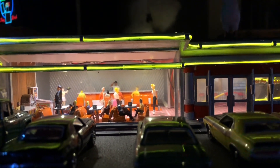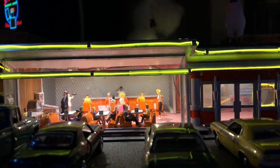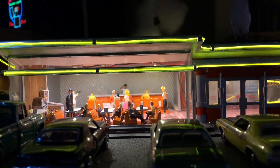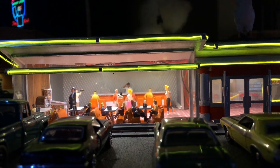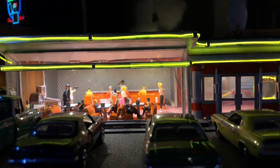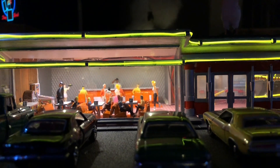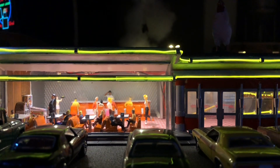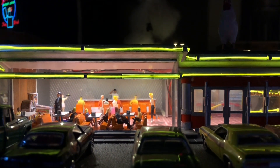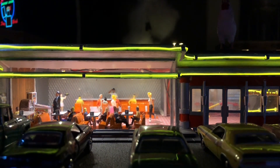I moved the counter from one side of the building to the other, put a guy behind there to work, and added one of my jukeboxes and a pinball machine from Pete's 3D. Just added a few figures in there to make it look a little more lively. Eventually when I find some decent decals to put up behind the counter — it looks a little bare back there right now — but it looks a lot better than it did.